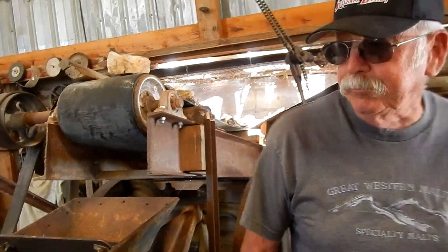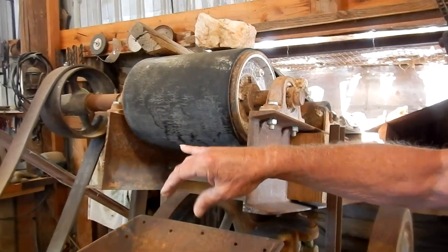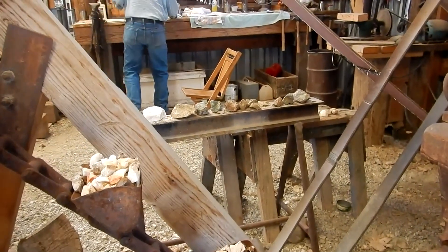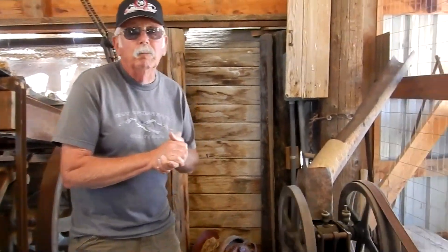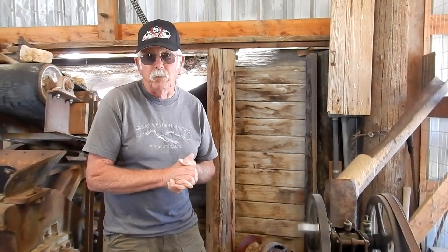That would be the same as your big jaw crusher here — this would take rock that's this size and turn it into walnut-sized pieces, and this is production level. We're pre-processing for the stamp mill, which does the same thing as the mortar and pestle. It turns the ore into what's called pulp, and then that's ready for extraction — which, as was common 100 years ago, would likely have been done with mercury.